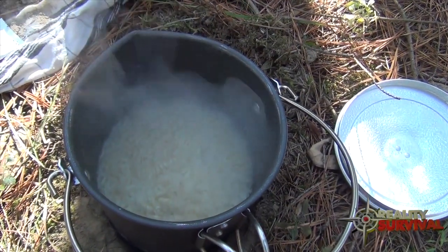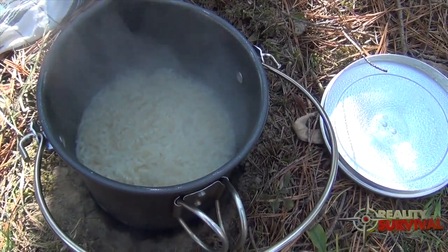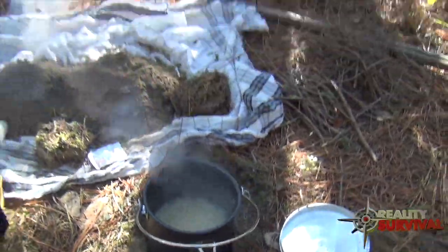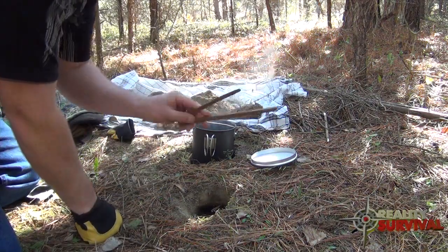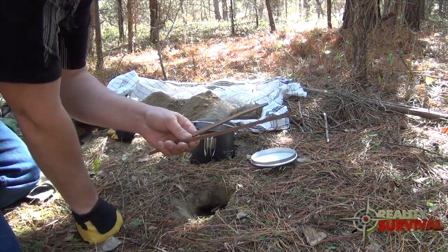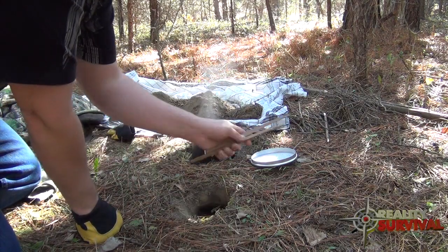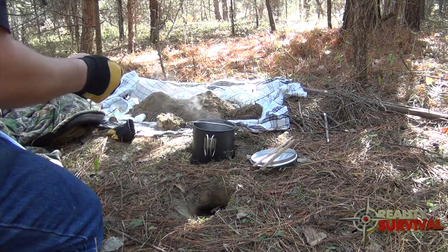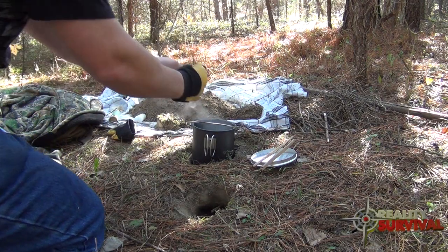We got our ramen noodles to a nice little boil and now it's lunch time. I've got a couple of chopsticks I carved up to eat the noodles with. Pouring my little seasoning in now.